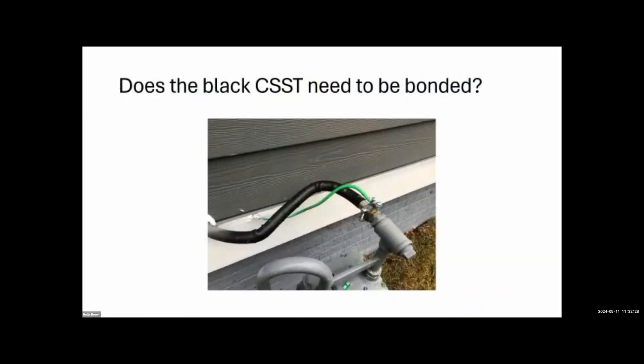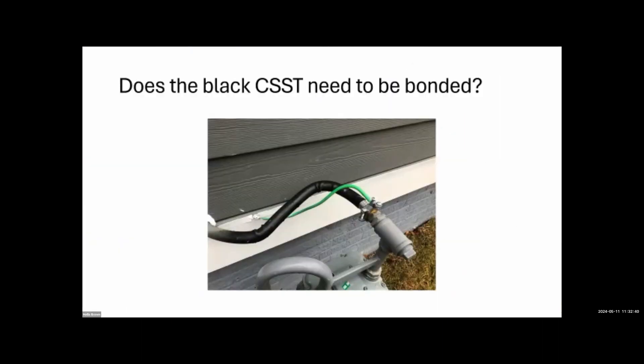Does black CSST need to be bonded? It needs to be bonded as conventional hard pipe does, but not with the intensity that you would with yellow CSST. All gas pipes need to be bonded — there's nothing special you need to do for black CSST. If it's yellow, that's a much different story.